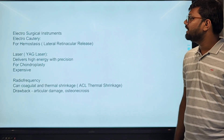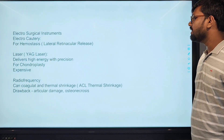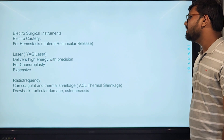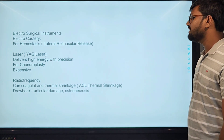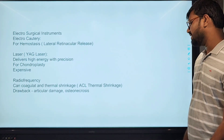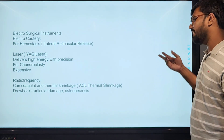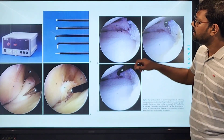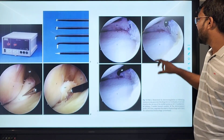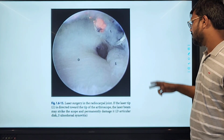The electrophysical instruments: electrocautery is used mostly in shoulder surgeries. We can also use laser — mostly they deliver high energy at a precision point for use in chondroplasty and other surgeries, but they are very expensive. Radiofrequency can coagulate and perform thermal shrinkage of the ACL and other procedures. Drawbacks include articular damage and can cause osteonecrosis. These are the tips of the various electrophysical instruments, and these are arthroscopic images and laser instruments used in laser surgeries.